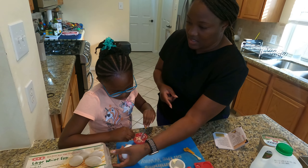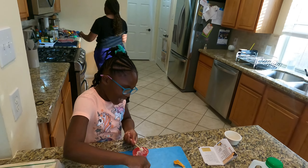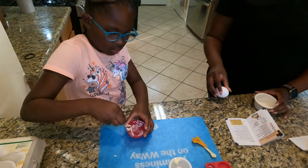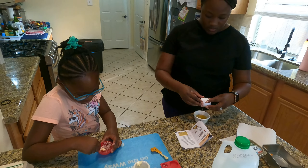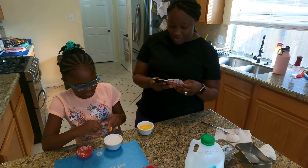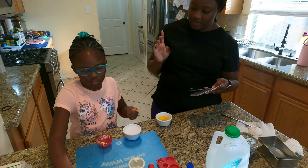Now it says we gotta mix that together, so we gotta use this spoon and mix it together. While you do that I'm gonna crack an egg — oh, can I mix it? Well, you're gonna mix the egg in with that. It smells so good already! Okay, I'm getting ready to crack our egg — ready? One, two, three, whoop! This is fun, actually — very fun making cupcakes everyday.